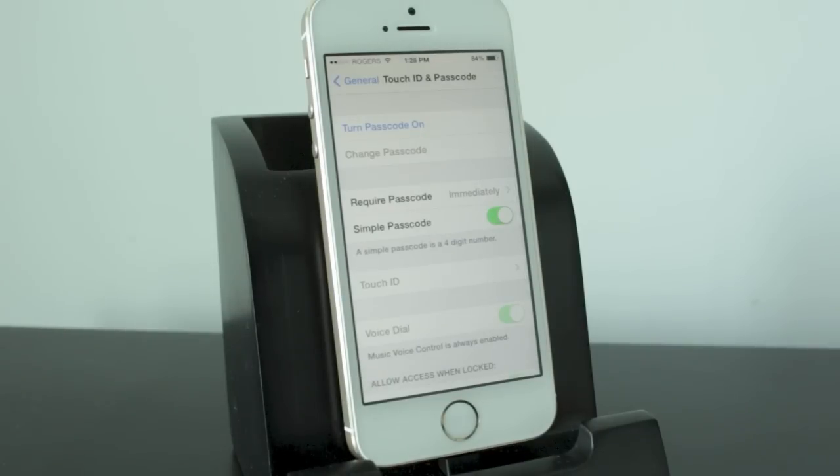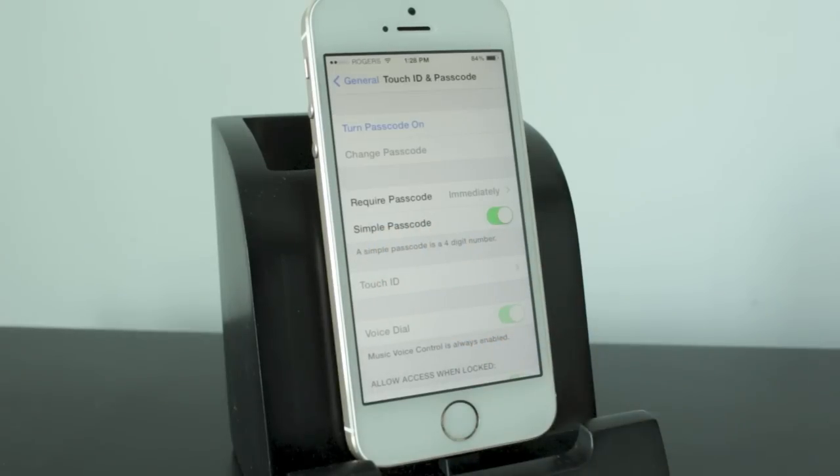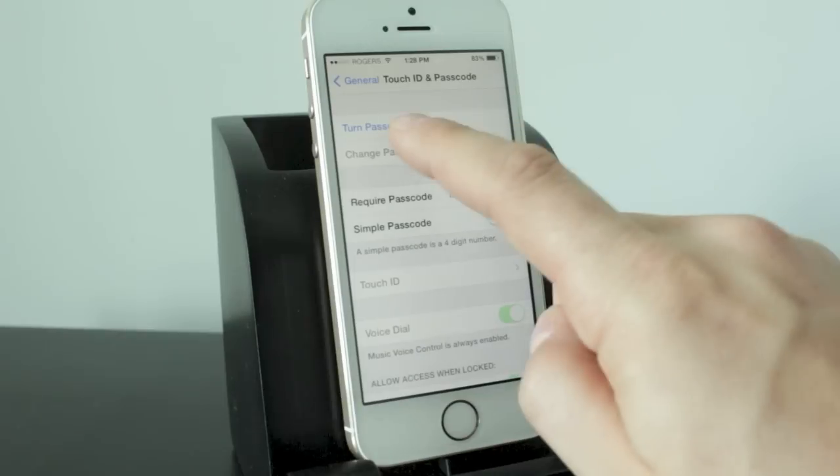Now what you want to do here is tap on where it says Simple Passcode — you want to turn that off. Then when you turn your passcode on, go ahead and select that.